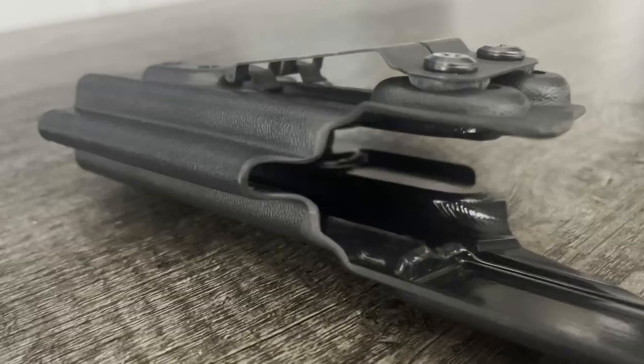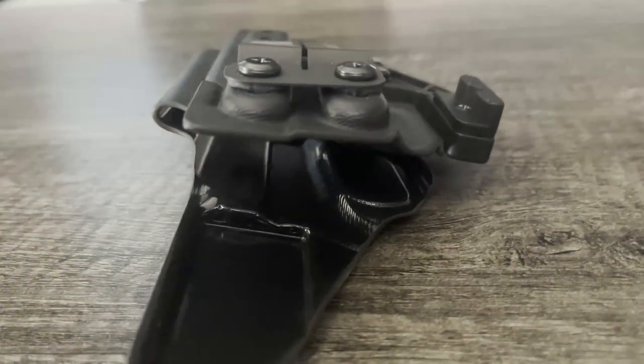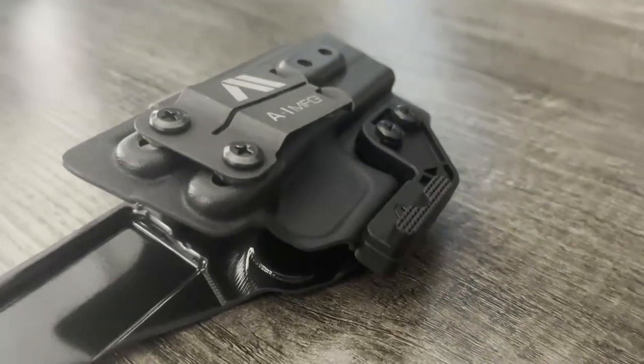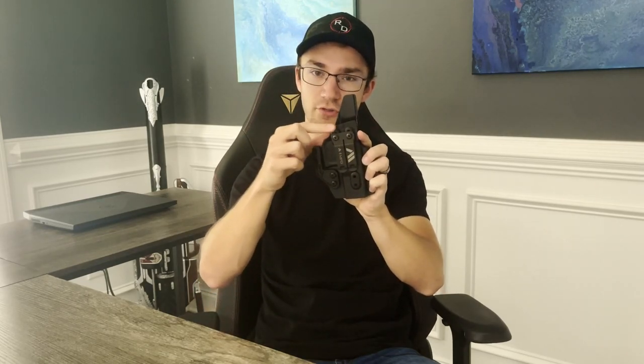In terms of concealment, they work great. A lot of the features in these holsters are built specifically with concealment in mind, and they have a couple of extras that not every holster has. They have the concealment wing with a little adjustability to really help push that grip into your body. The canted blocking is definitely a feature that sticks out — it seems like a small adjustment having a little taper to help push this into your body, but it really does help compared to something that just has a flat block for the clip interface. This feature appears unique to A&I Manufacturing.